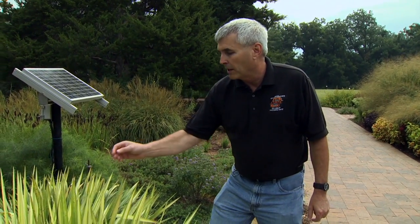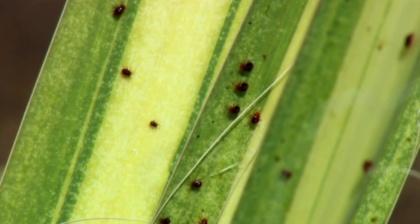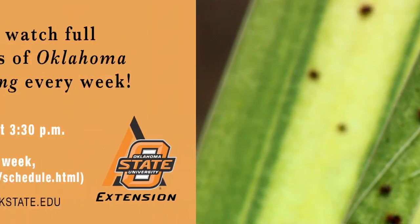One thing I do want to point out — people will often mistake these as a beetle because of their shape. But they are not a beetle. They don't chew. They actually have piercing and sucking mouth parts and they are a true bug.